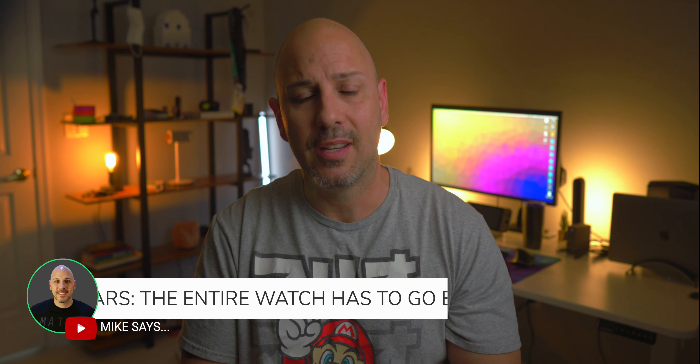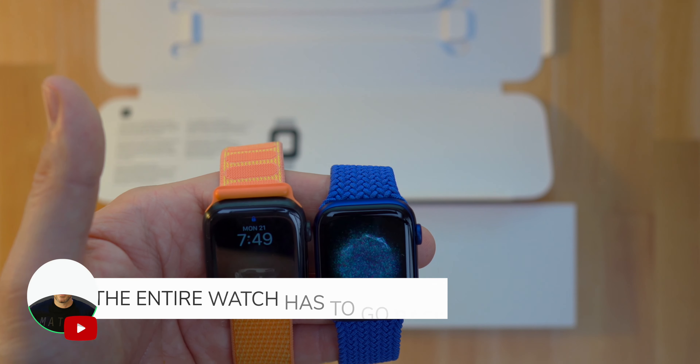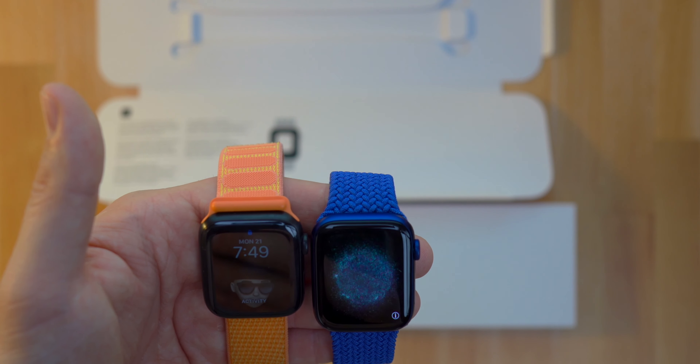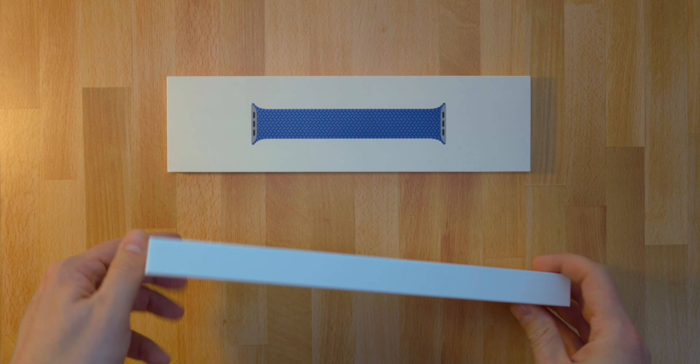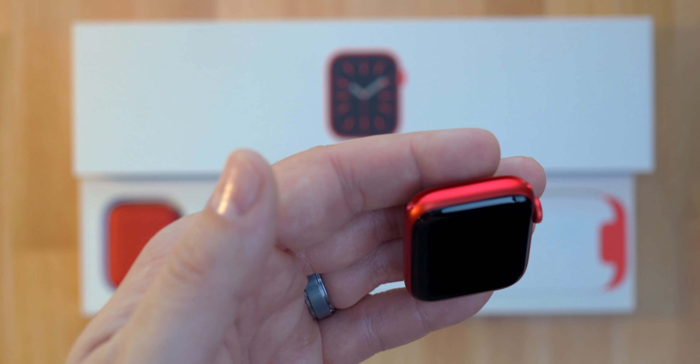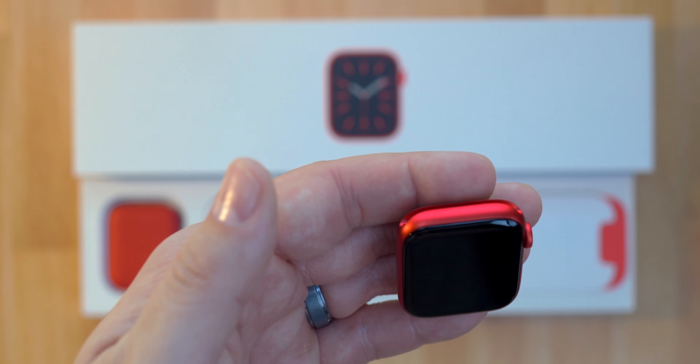Both Apple Watch Series 6 units I have here are the cellular version. I plan on replacing my Apple Watch Series 5 sometime soon — I'm going to give it to a friend or family member, and now it's even easier because of Apple Watch family setup. Maybe my dad needs a new watch. Both Apple Watches are the Series 6 GPS plus cellular and come in at $529 and $579 respectively from Apple.